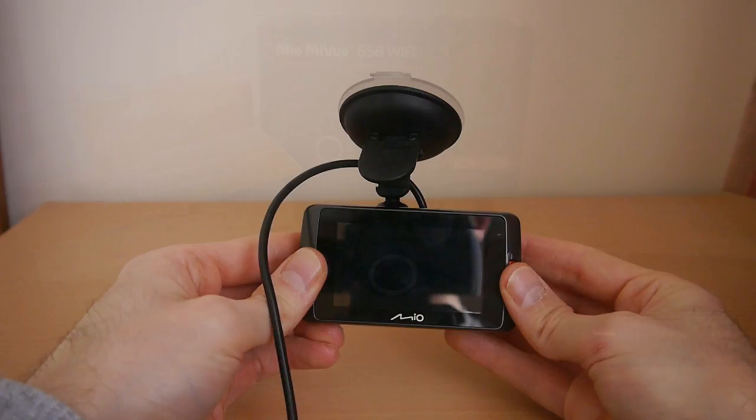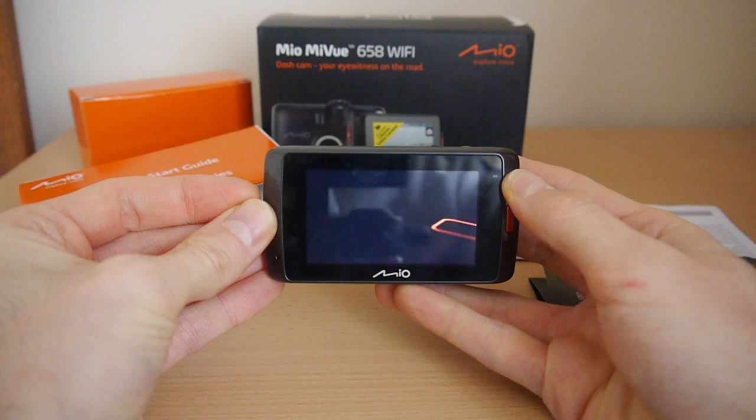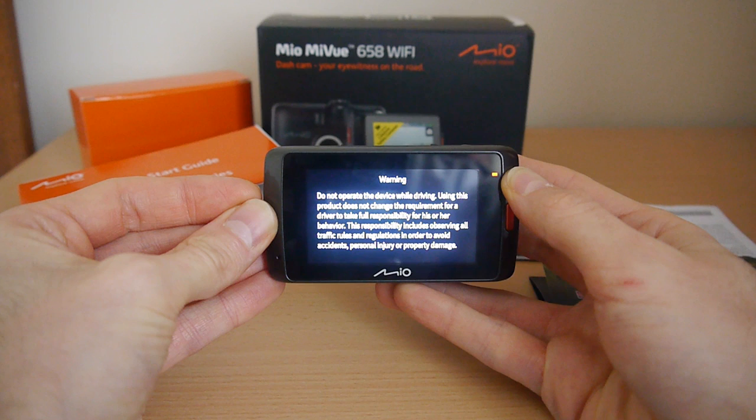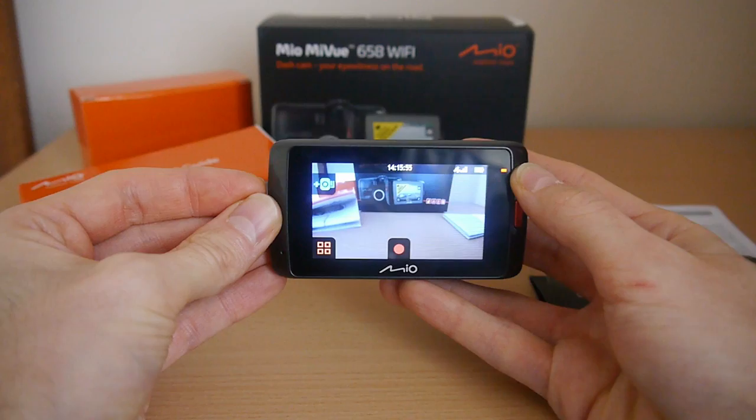To sum up, we found the Mio MiView 658 Wi-Fi very easy to use and operate. For £150 it comes with a whole host of excellent features. The video and audio recording quality is top notch with a wide field of view, excellent day and night recordings and it does particularly well in low light conditions. The few negatives we found were the menu system being a little laggy and the windscreen mount being a little too fiddly. Overall, we would give this a solid 8 out of 10 and award this our AVForum's recommended award.